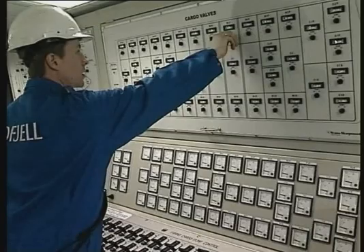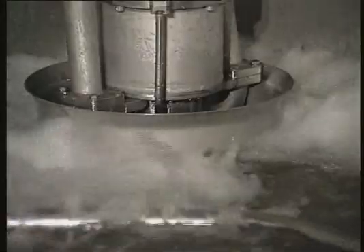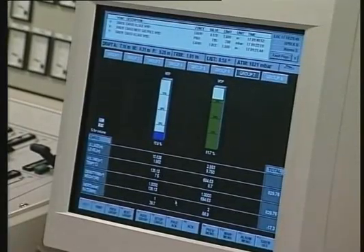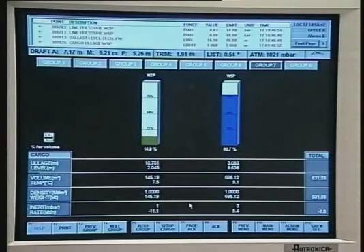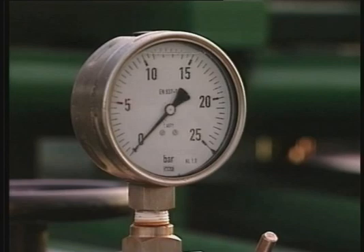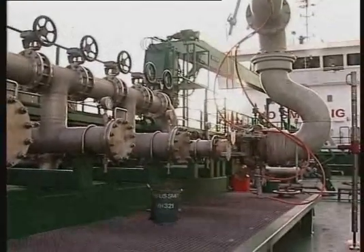Continue to load through the drop line and the cargo pump. If the ship is not equipped with a drop line, follow the same procedure except for operation of the drop line valve. Most ships today have an integrated computer system which takes care of control and monitoring of all activities within the cargo tank section, such as pump capacity control, valve control, temperature and ullage control. If the loading has been stopped and the cargo valves are closed, it's important to restart the loading by following the same procedure as described earlier.